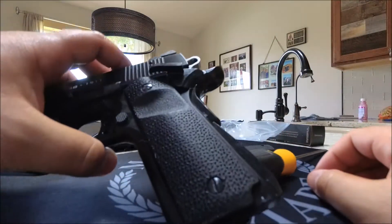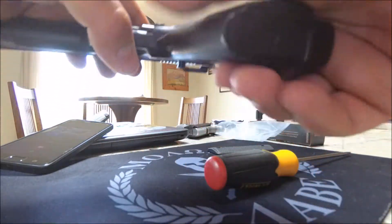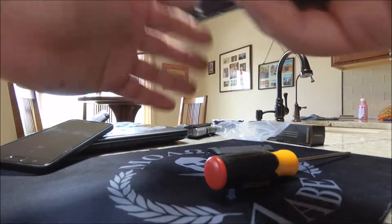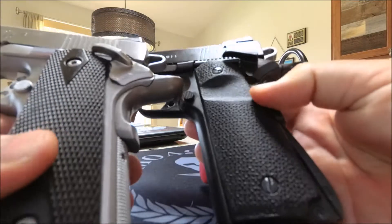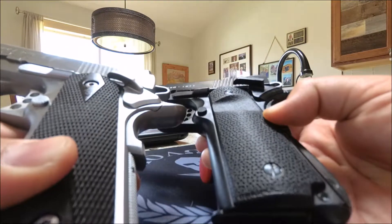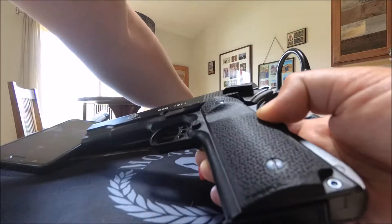Look at that — that looks pretty cool. It's got that cool thumb slot. Let's compare those two real quick. I'm not sure which one I like better, but I'm going to put the other side on.